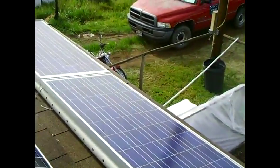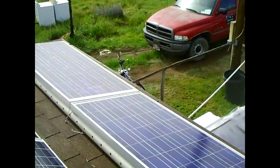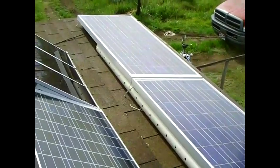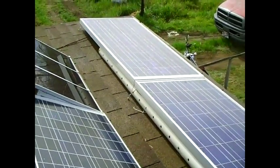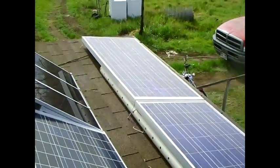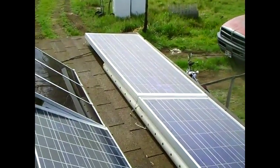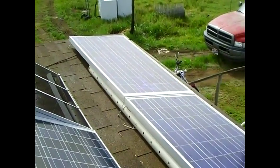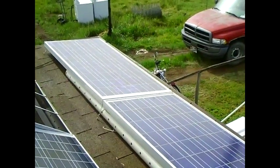Panels work best when they're installed facing true south, and true south is not exactly magnetic south. When I built this cabin, I built it with the intention of using solar power, so I situated it so the porch faces true south, meaning my panels will always get direct sunlight in both winter and summer.